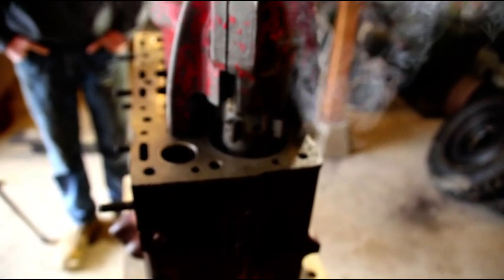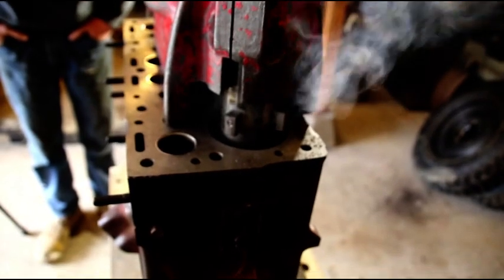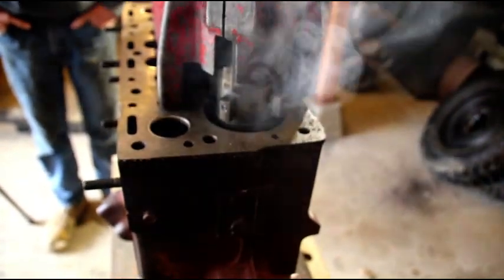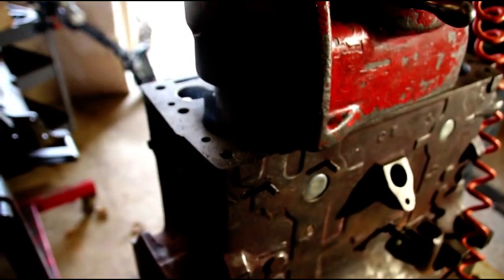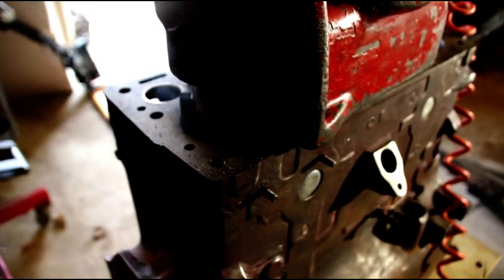There goes number four cylinder — you see all that cast iron dust coming up. We're just going to hit number four, number two, and then number three. I'll show you the finished product, and then we'll put a chamfer on top of the bore and move on to honing this block.